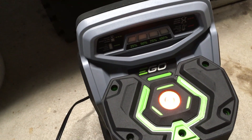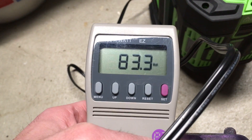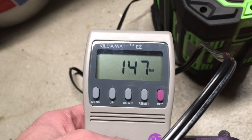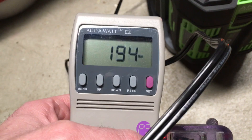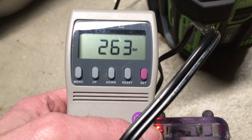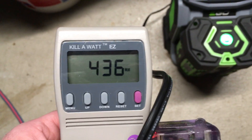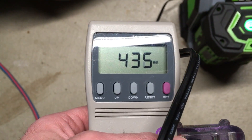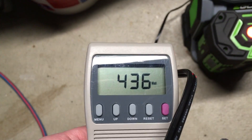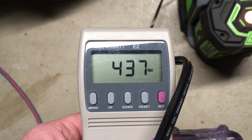Okay, it's charging here. It looks like it's drawing around 80 watts, 95 — this might settle in a minute. After a few seconds it actually settled down. It looks like it's drawing 435 watts, which is quite a bit of power. I'll let this sit and come back when it's done and we'll check it out.